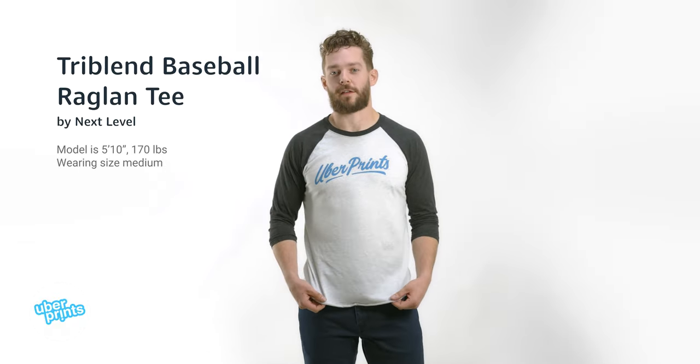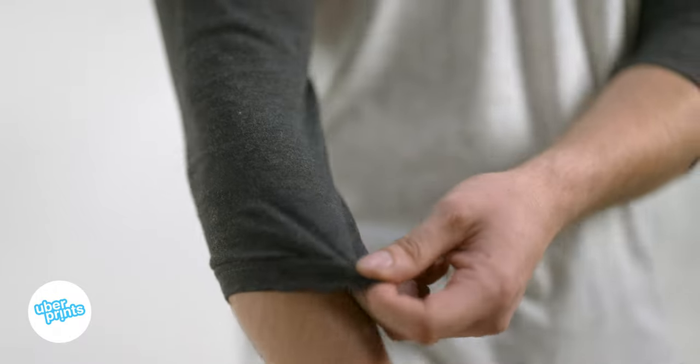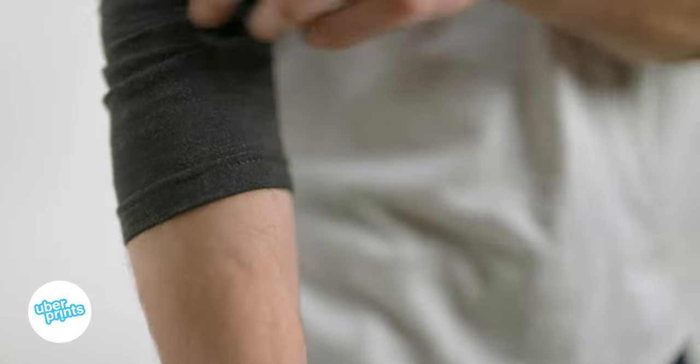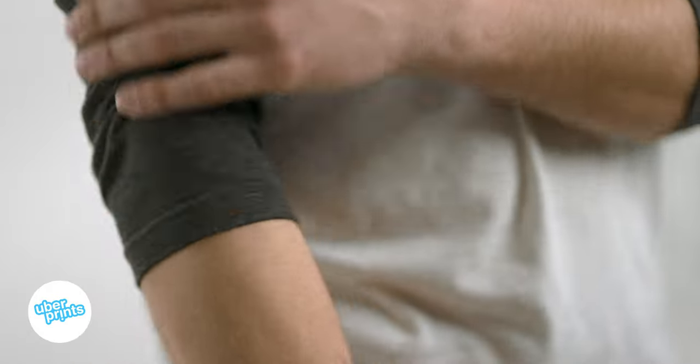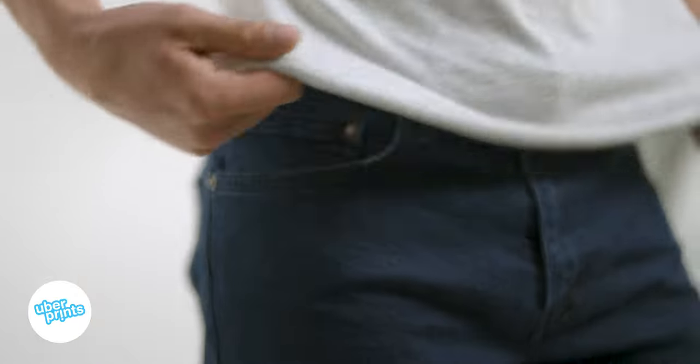This is the tri-blend baseball raglan tee from Next Level. This is a really cool t-shirt that starts with the vintage-inspired three-quarter length raglan sleeves, but also has this curved, almost raw hem at the bottom that just naturally rolls up, especially after you wash it.